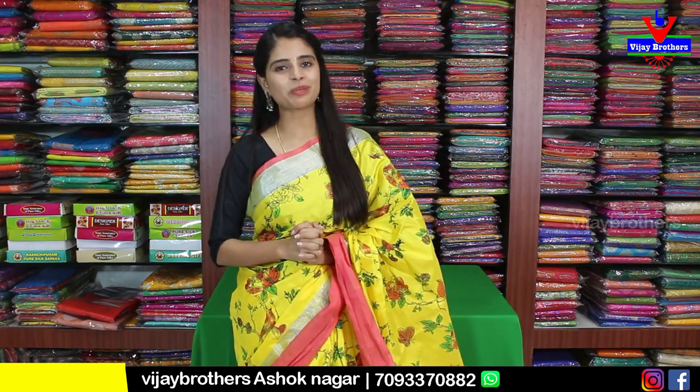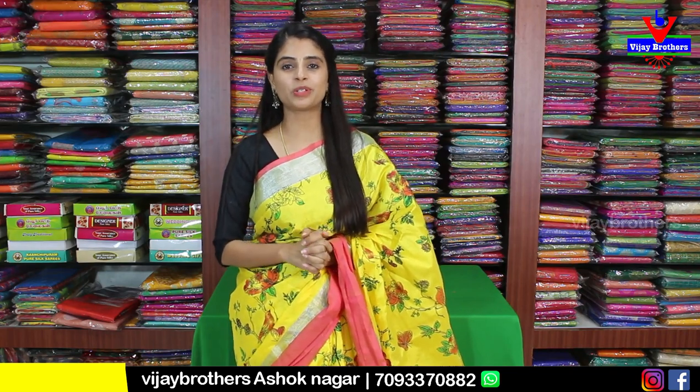Hello all, Namaste and welcome to Vijay Brothers. This is Monica. I am going to show you two varieties of saris in this episode — one is Tissue and the other is Chenderi Kalamkari Printed variety.